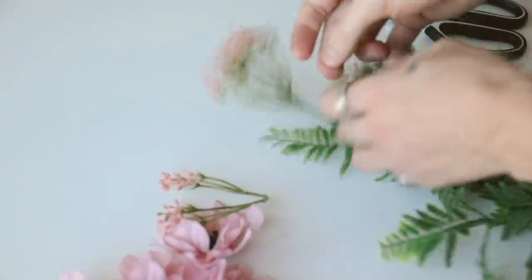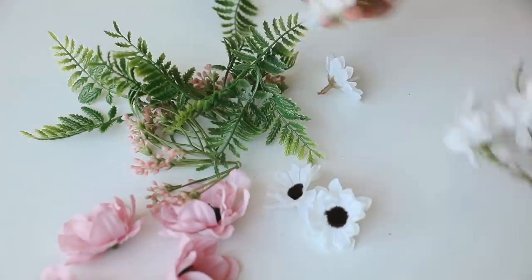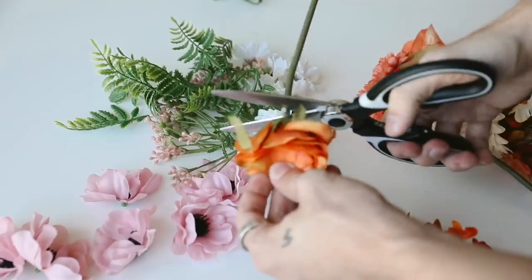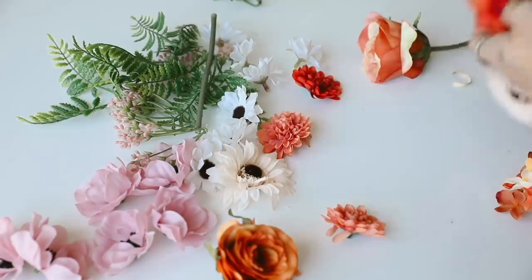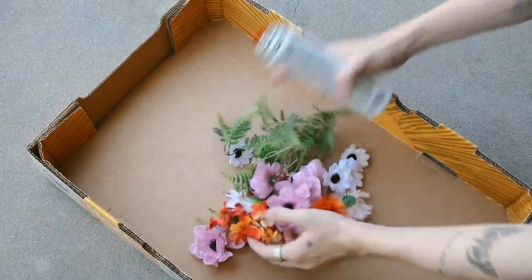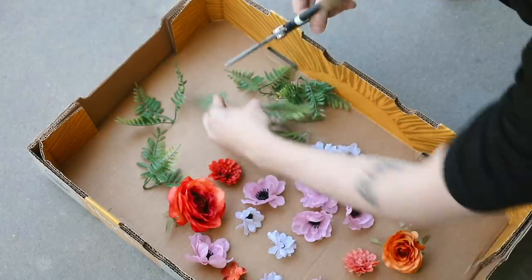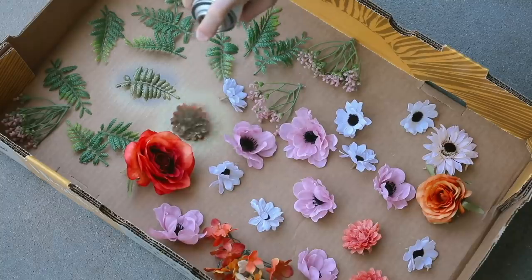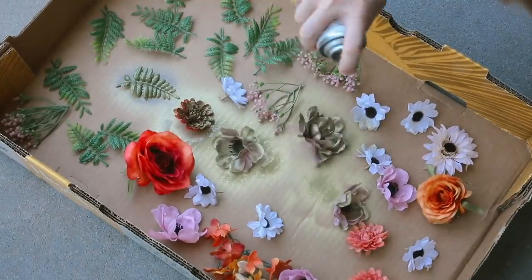I'm starting off by taking the faux flowers off of the actual stems — you can just pull them off. Most were from the dollar store, but I also used a small bundle from Michael's craft store that was on sale in the fall floral section for 70% off, so it ended up being about $2 for the bundle. I brought a cardboard box outside, laid my florals out with space between them, cut off the leaves, and used gold spray paint to give them a nice coating.